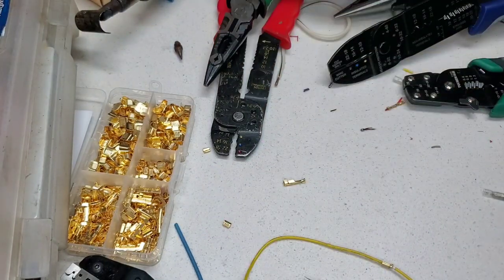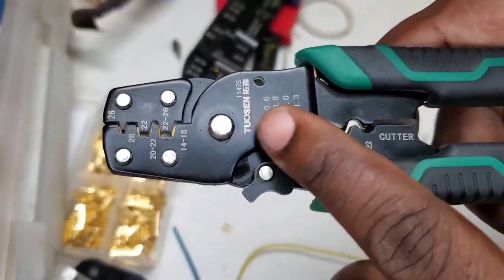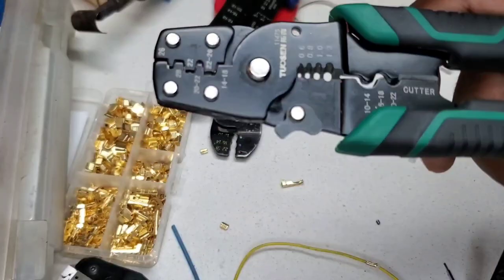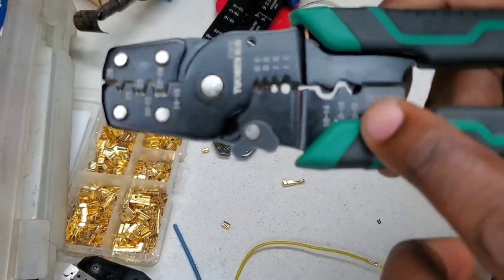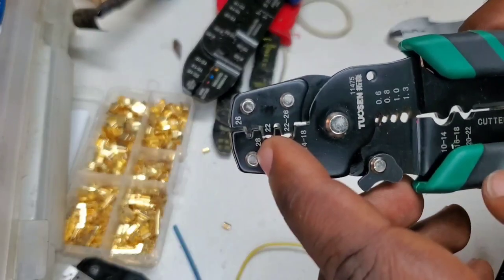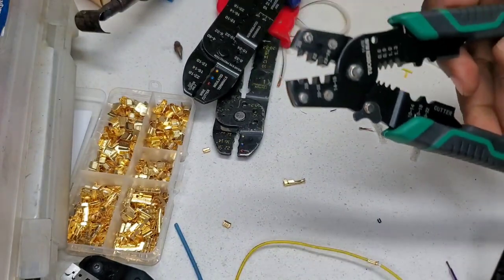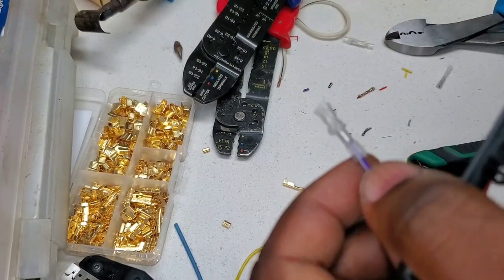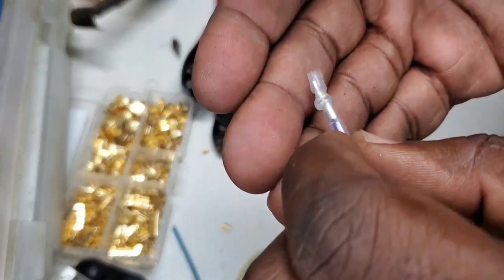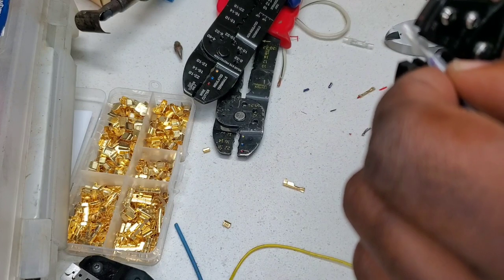Next up is the Toksin 11475. It's got these sections here — I don't really see this doing anything so we're going to use the 28-gauge section it appears to have. Let's see what we get. We've got the fresh wire inserted and we're going to try to crimp the 28-gauge section.